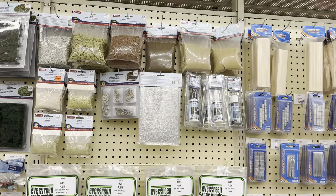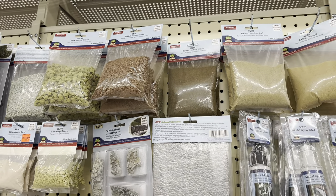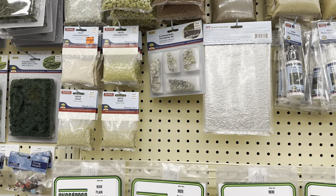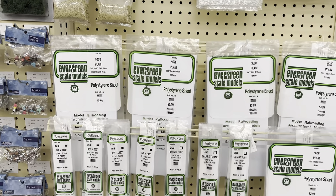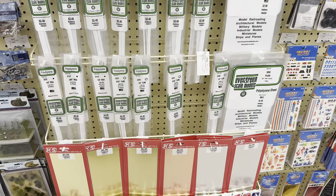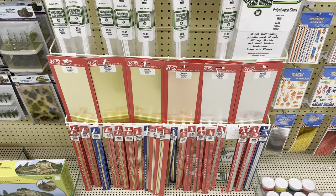You can see they have all kinds of rocks and ballast you can get - these are from JTT Scenery, so it's not a Hobby Lobby exclusive brand. They have rock pieces, ballast, and they even have Evergreen polystyrene sheets and tubing, which definitely come in handy. They even have precision metals.